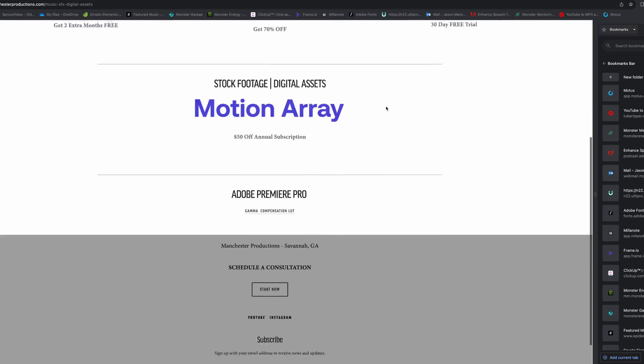You're going to have to go down in the description below, click on the link, take it to my website, download the Gamma Compensation LUT. Make sure you stick it somewhere that you can find it, and I'm going to show you where you've got to put it onto your video before you export it.